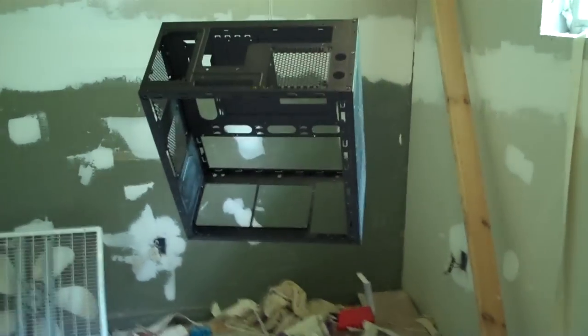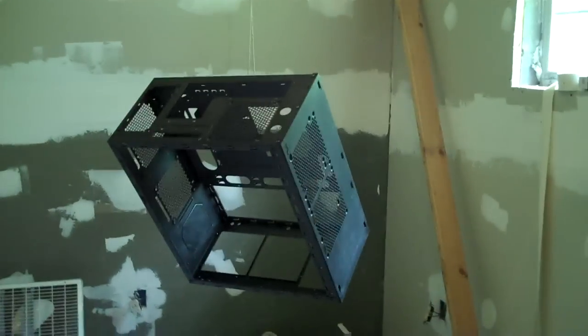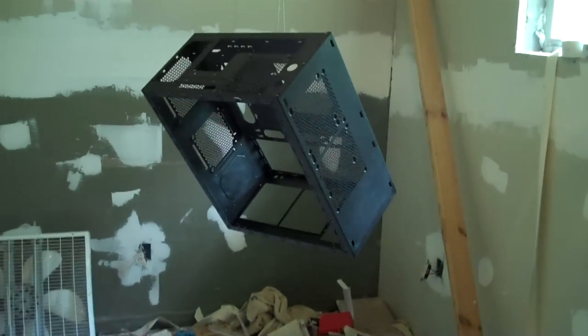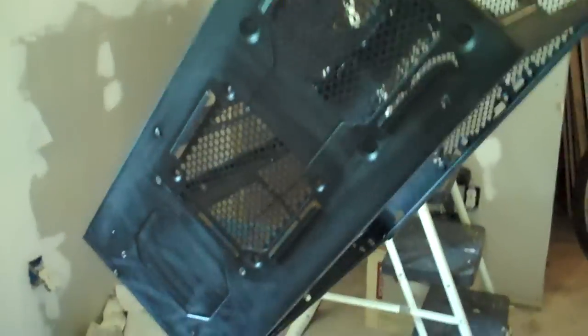Good afternoon folks. My name is Fish — that's the name I go by anyway. Welcome to my as yet unfinished utility room, aka my spray room. This is my first video for my Million Dollar PC initiative. What you're looking at hanging from the ceiling here is a Fractal Design ARC Mini case that I've disassembled — removed all the rivets as necessary, cages and everything — and getting ready to spray this baby down.